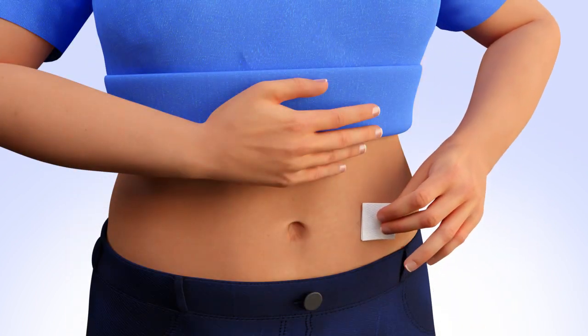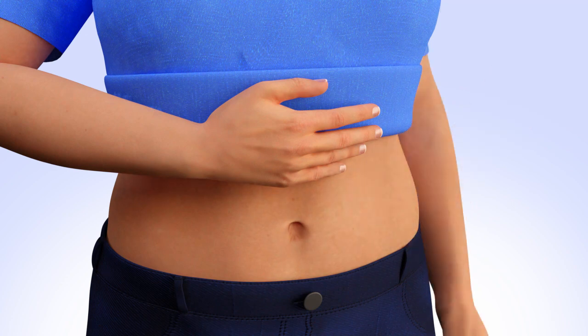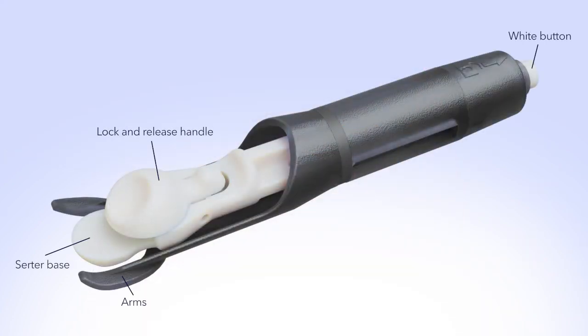Rotating your site is key to keeping your infusion sites healthy. Clean your infusion site properly with an alcohol wipe or prep wipe. Allow your site to air dry. Pick up the MiniMed SilSurter.